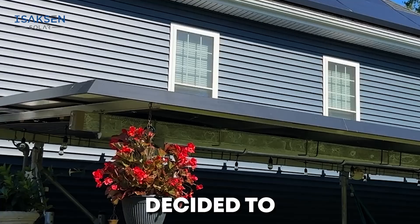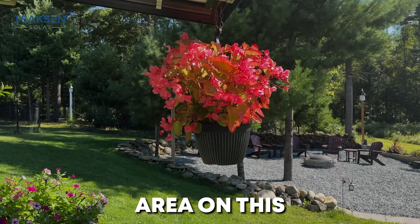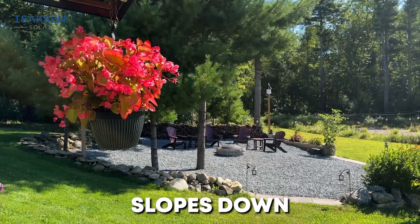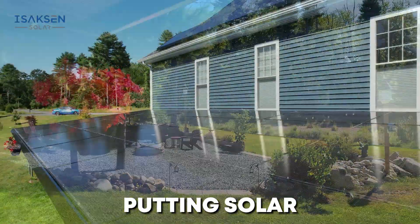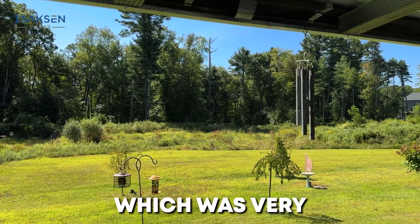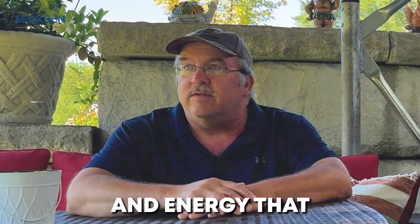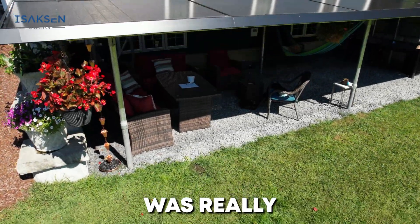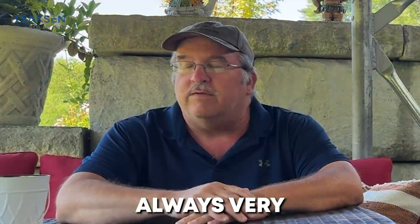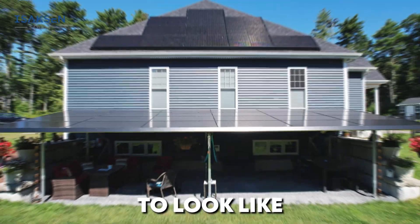Rather than just put up solar, I decided to put up a pavilion, and we actually gained some additional outdoor living space. The topography on the land lent itself to having a retaining wall area on this side because the property slopes down. I had planned on putting solar in, but I didn't want panels on the front of the home. This has a southern exposure, which was very helpful to maximizing the amount of sun and energy we can produce. This area was really fun to be at, but it was always very sunny, so I knew what I wanted it to look like.